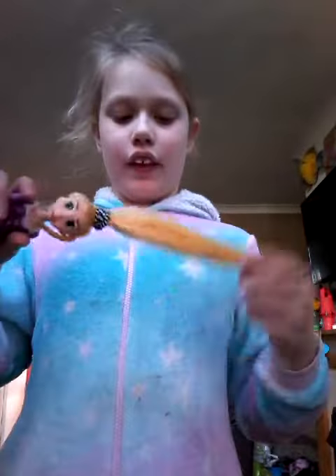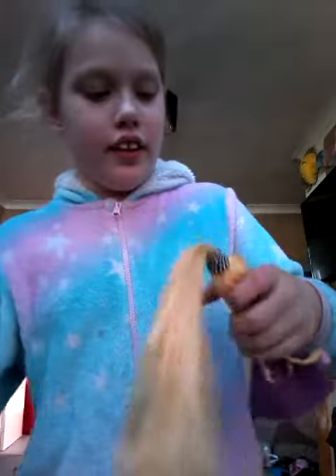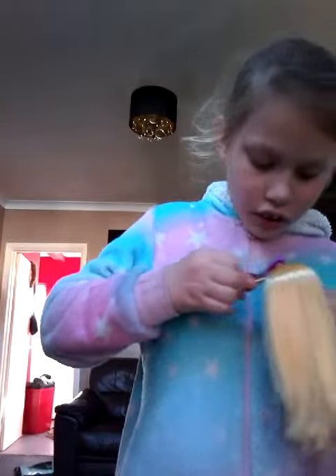Then after you put it in the ponytail, you give it a real tight. And then you brush it once more. Hold it by the pony. And then you get your little bow and put it in.